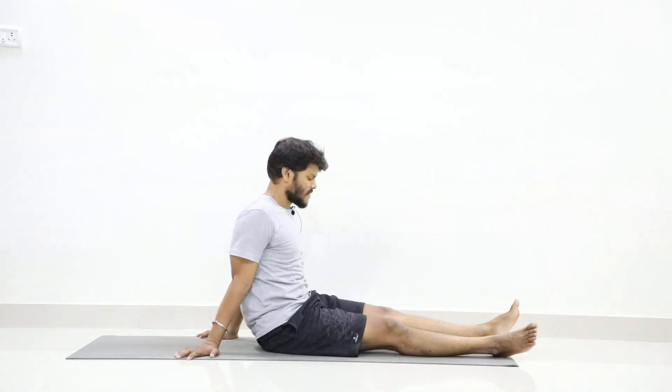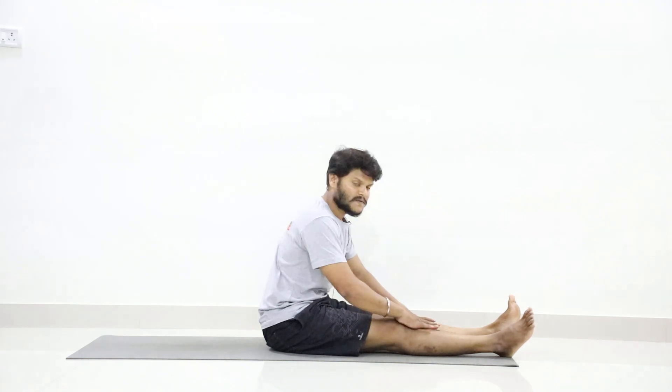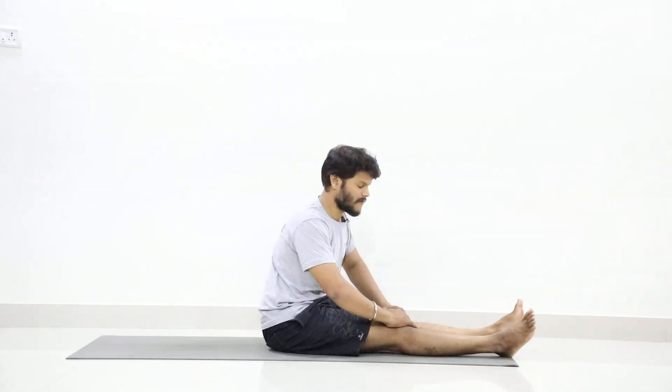Now slowly open your eyes. Next we will go to practice Supta Virasana.